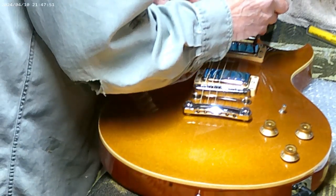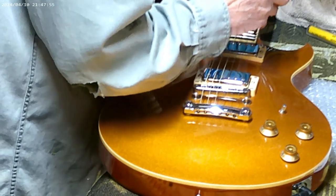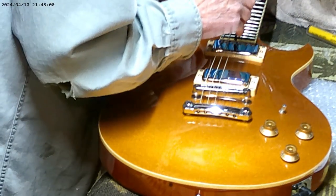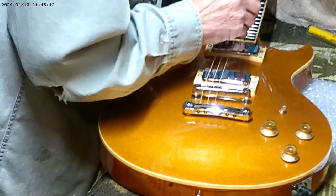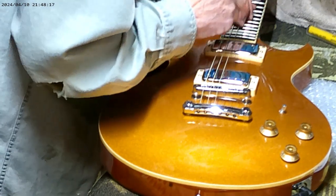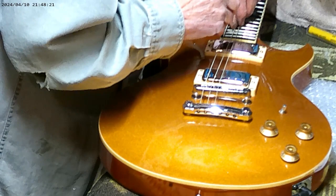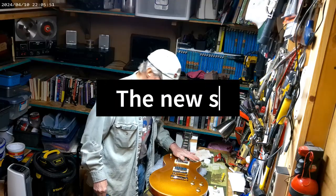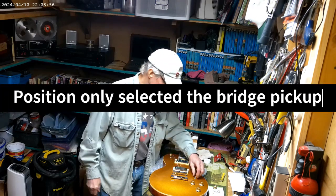I think that did the trick. Wait a minute — I'm not getting them combining. But I am getting the pickup. I pretty much have everything done with the Gold Top. Got the pickup problem fixed.